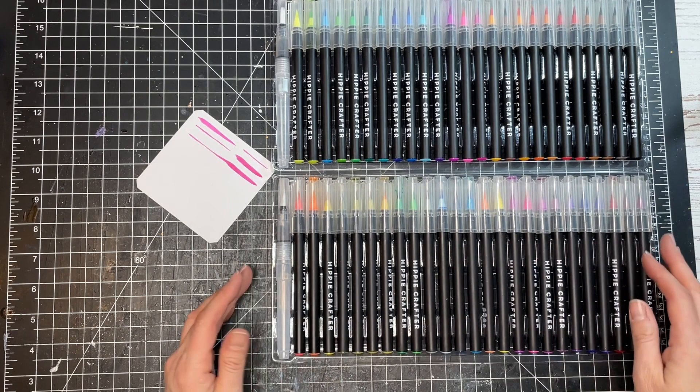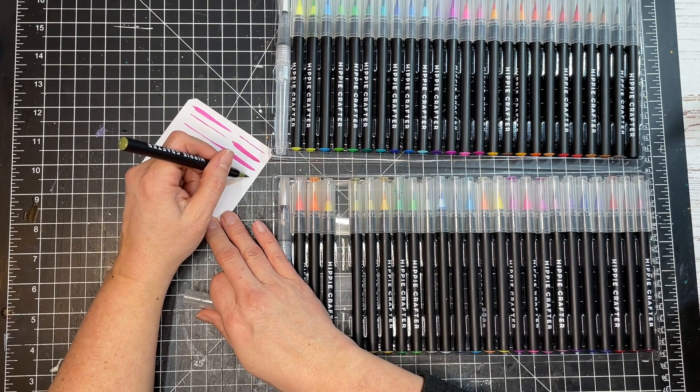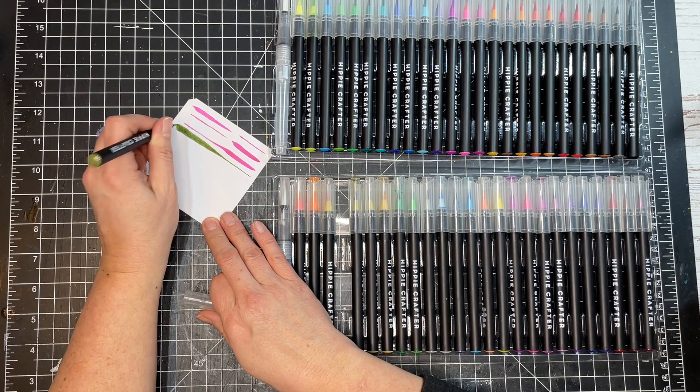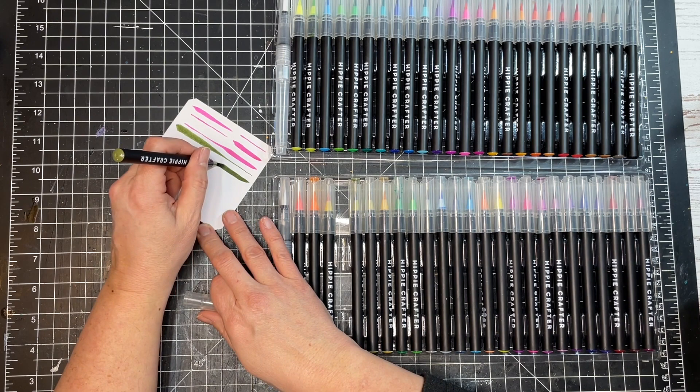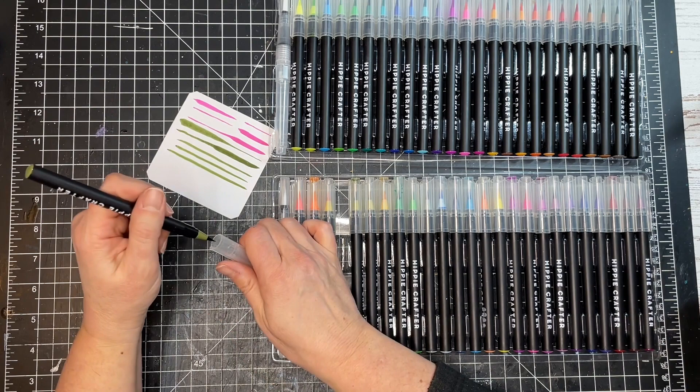Let me grab another color and test it. Let's try this olive green — I love olive green. Start light and then press for a nice thick line. When you press the brush down it kind of spreads out, but it definitely comes right back together. These pens are very full of color — I love them!